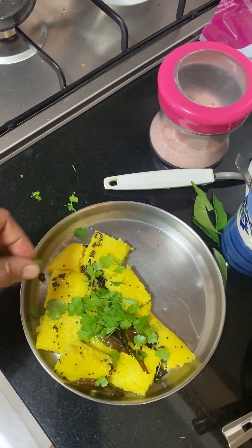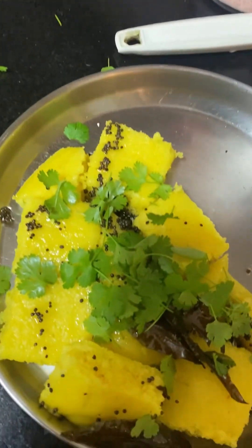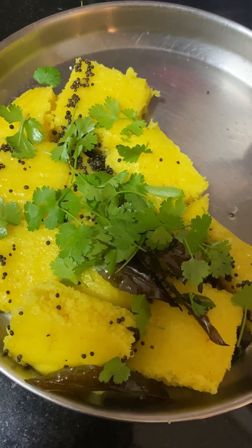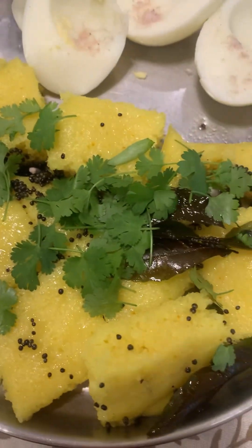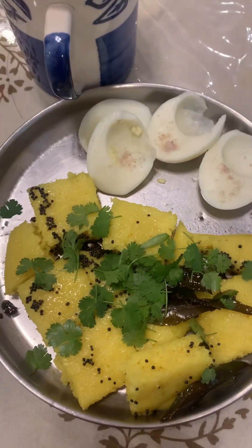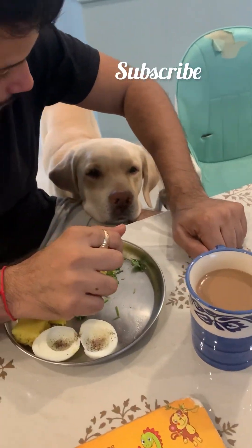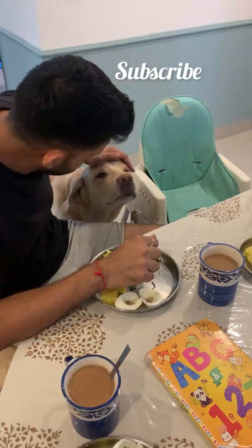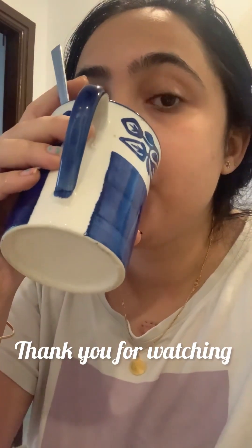Garnish with coriander and the most important garnish — shredded coconut. I didn't have coconut today though. You can also add besan to make it rava besan dhokla. And that's my rava dhokla! You can see my dog is here too — this is how we have our breakfast every Sunday. Thank you for watching, hope you guys liked it!